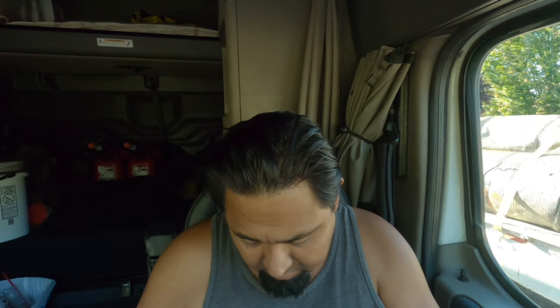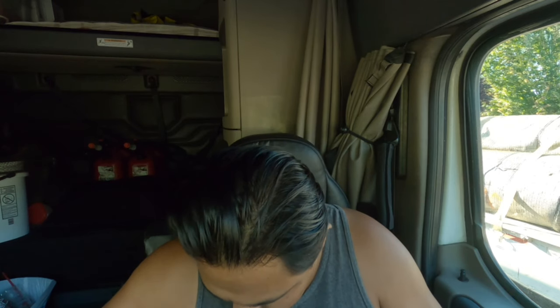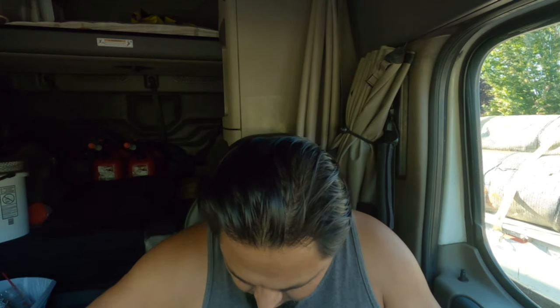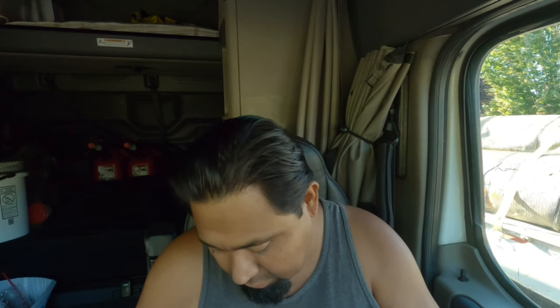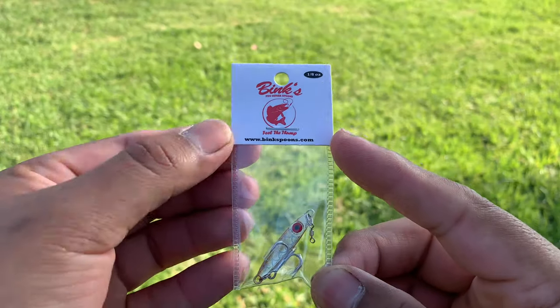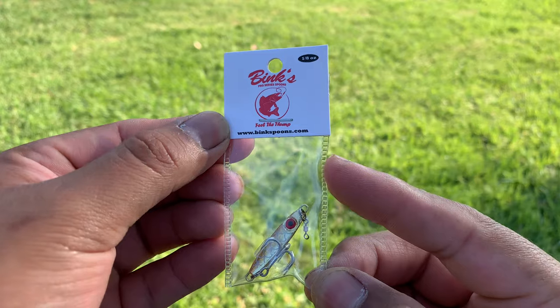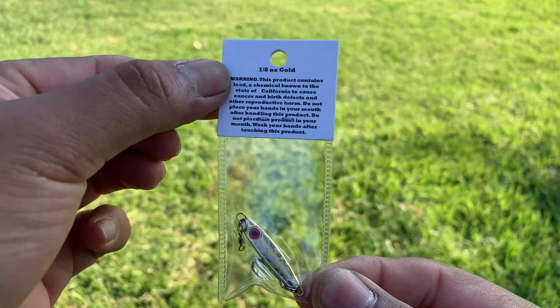The next one is called the Binks Spoon. Wow, this thing is freaking small. It runs $3.99. I hope you guys can capture that.